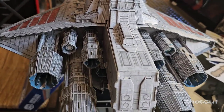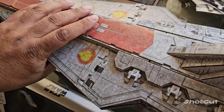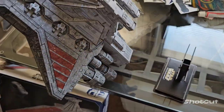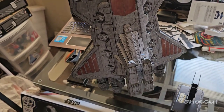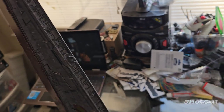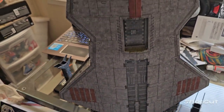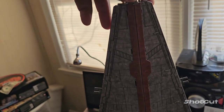I think the regular price might be 50 bucks. Let me give you an underside view — it's on the stand right now. I did glue mine together, so mine is super durable. Turning around — that's how the underside looks.